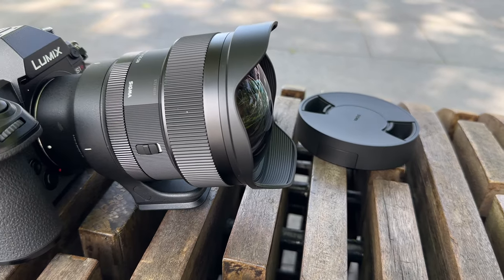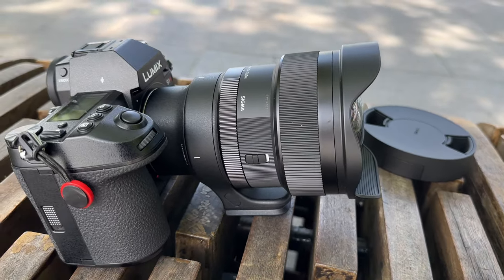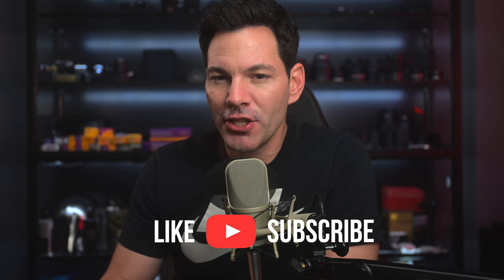Those are my thoughts on the Sigma 14 millimeter f1.4 DGDN lens for the Sony E-mount and L-mount. Let me know your thoughts in the comment section below. If you like this video, hit that like button and subscribe to the channel — more content coming your way. Take care, stay safe, and I'll chat to you soon.